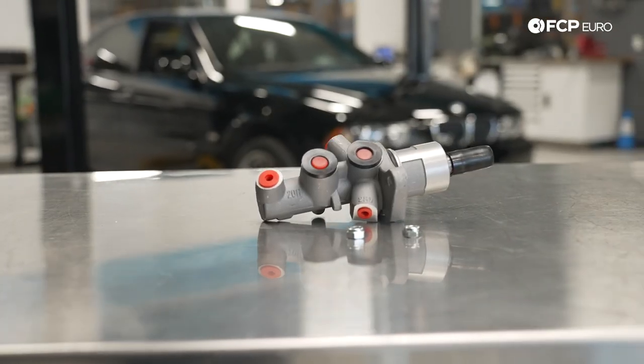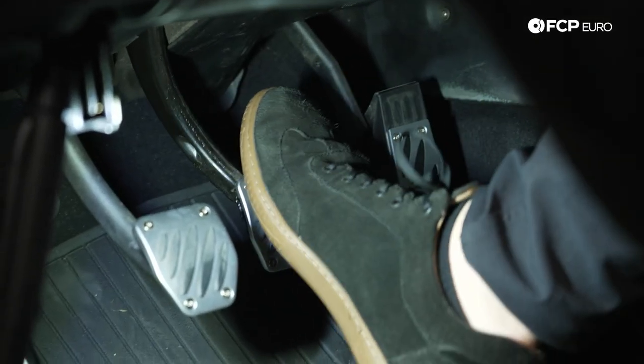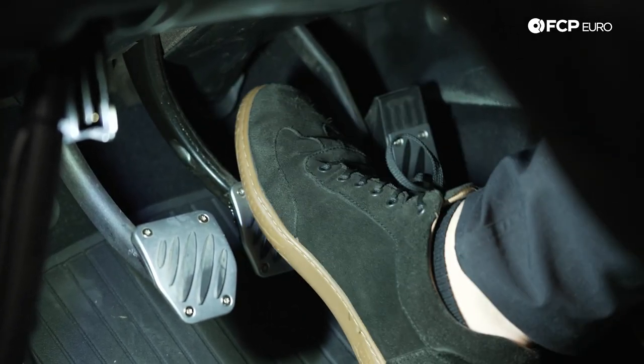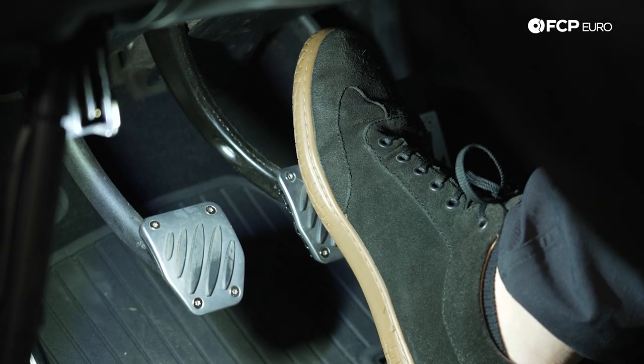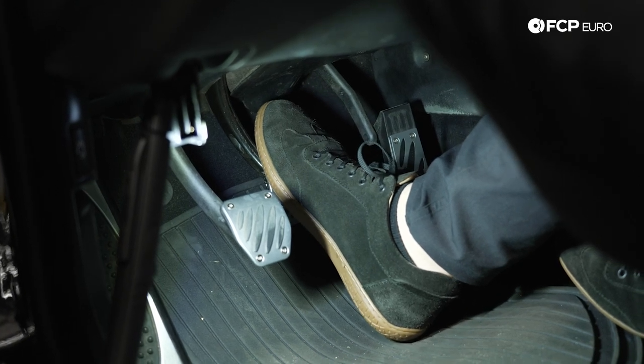The project we're going to be working on today is replacing the brake master cylinder. We actually have a full diag video on this vehicle's braking system. A really common complaint on BMW E39s is a soft brake pedal — but not a traditionally soft brake pedal where there's no feeling at all. The brake pedal actually feels mostly okay, but it's almost like there's no stop in the pedal travel. At some point the brake pedal should just stop, but on this car it just seems to want to continue, and it's also somewhat intermittent.